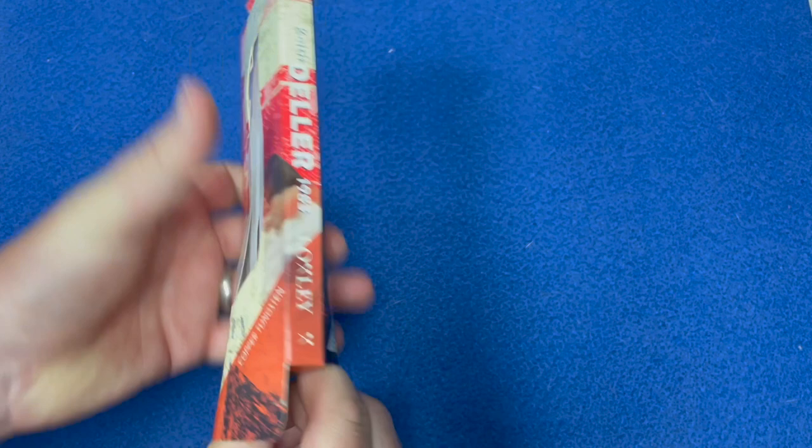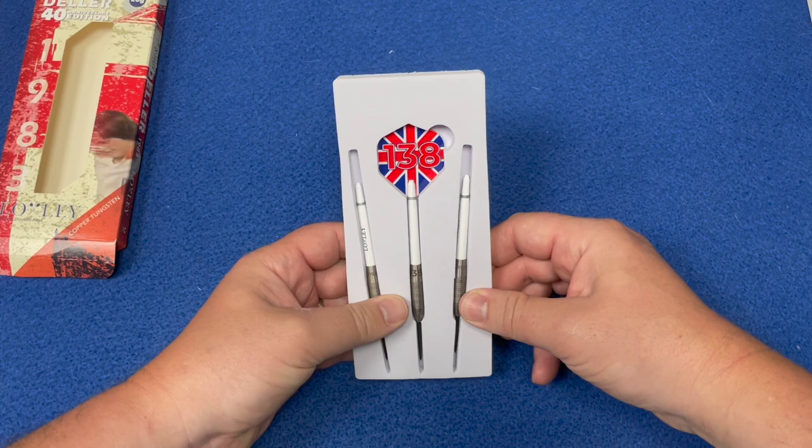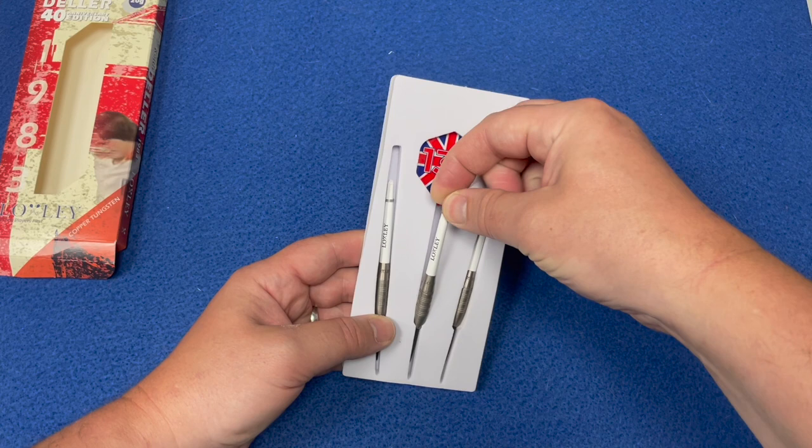You've got a nice foam insert from Loxley Darts — your three darts, the medium stems with the Loxley logo on them, and the 138 Union Jack flights. Let's have a close look at the barrel.